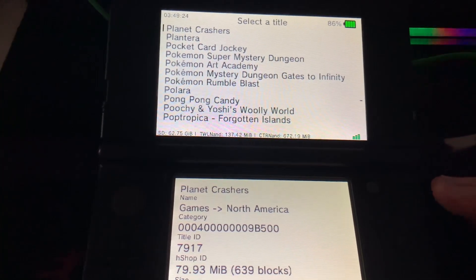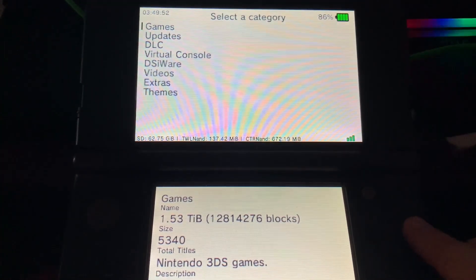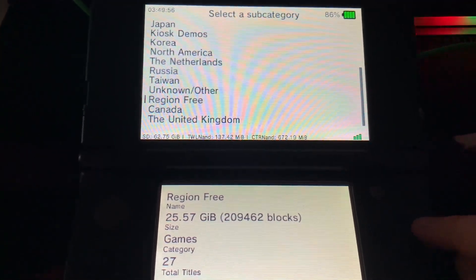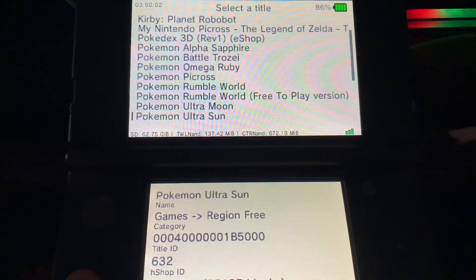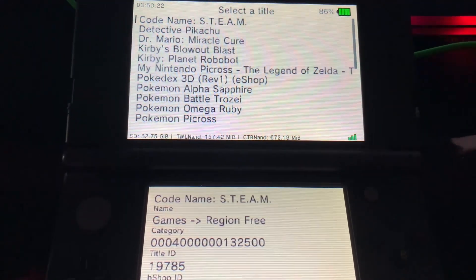You can choose from this whole list of what 3DS game you want. For example, if you want to download a certain Pokemon game and it's not available, hit the B button, go to games and then go to region free which is towards the bottom, and press A. Now you can most likely find the Pokemon game you're looking for, or any game. And that's how you get any 3DS game using a QR code.